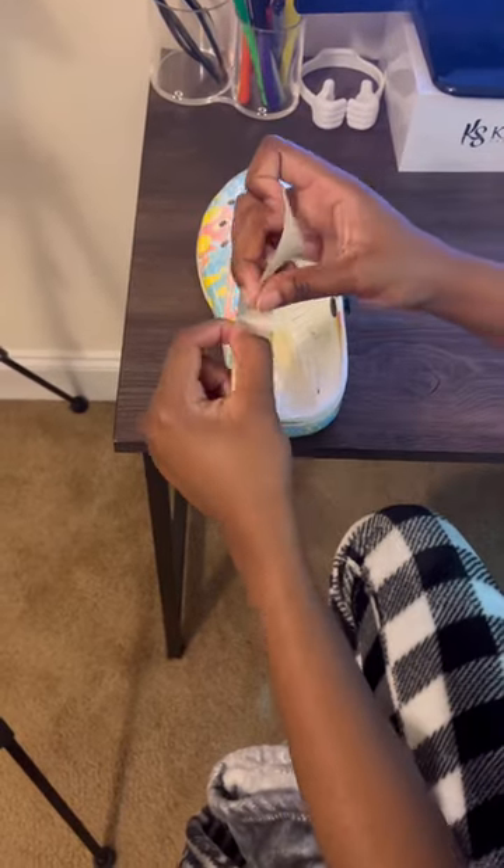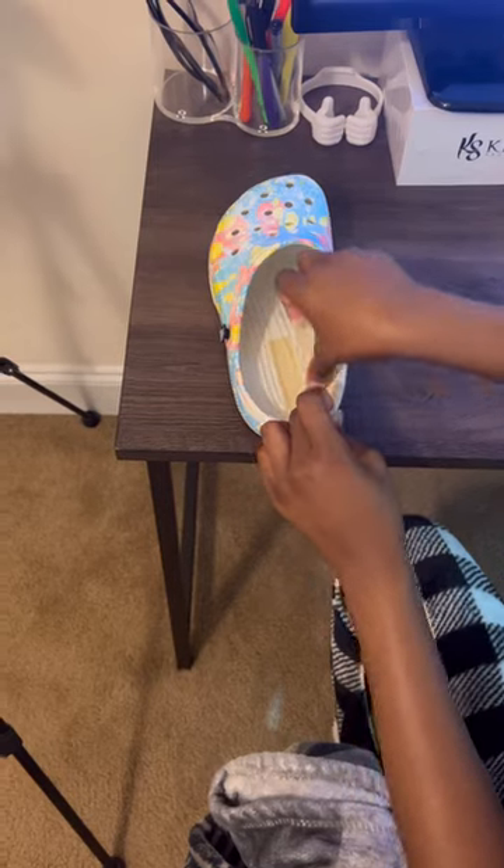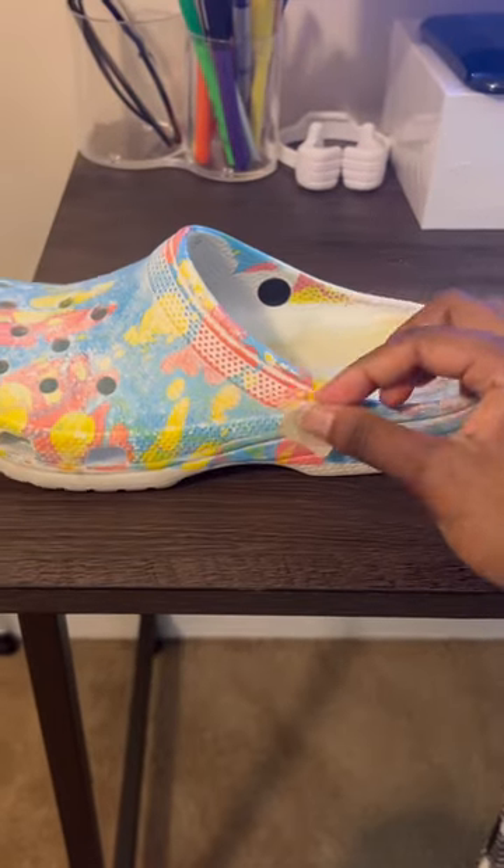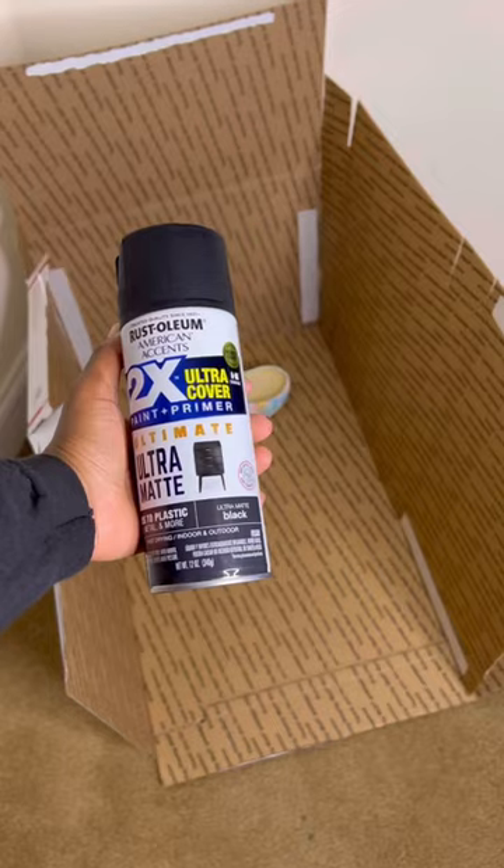But first you need to start with putting the tape down so that you don't really get the white part all sticky, because I just didn't know if the spray paint would stick to my feet or something. Also make sure to tape down these sides because you don't want to spray paint that.